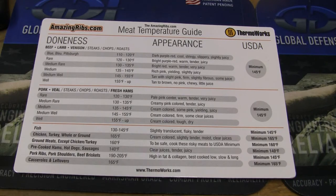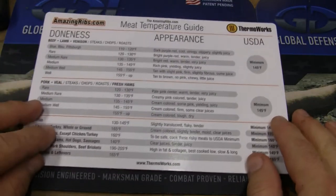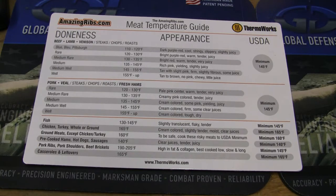This is Guns, Knives, and Watches, and I just want to talk to you about a company called ThermoWorks. They're a company that makes a lot of different products, mainly temperature sensing, laboratory, whatever type of equipment.